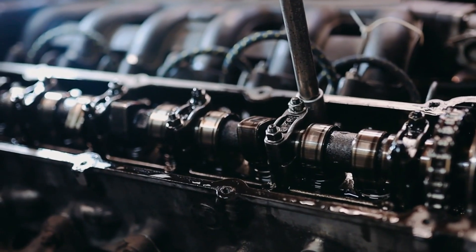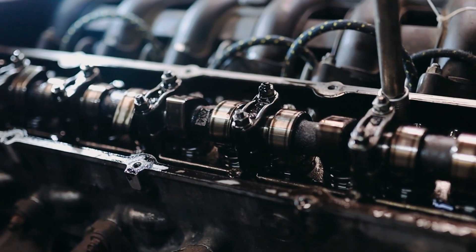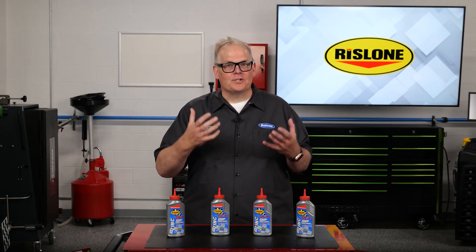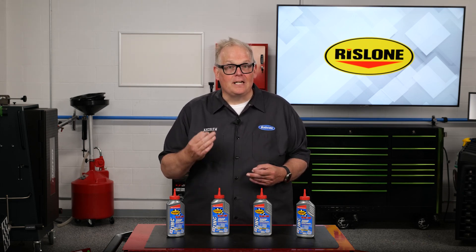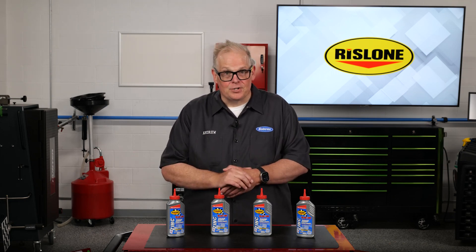With these types of valve trains, the spring rate for both the intake and exhaust valves can be much higher. These higher forces and surfaces can be challenging to lubricate, especially even for modern oils with the latest API and ILSAC certifications.